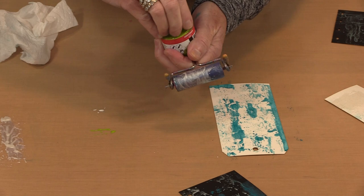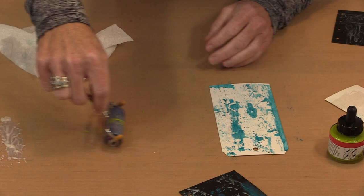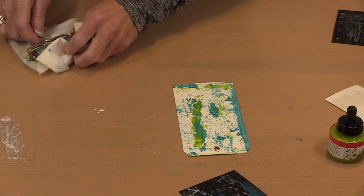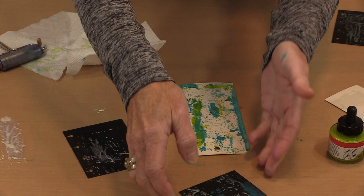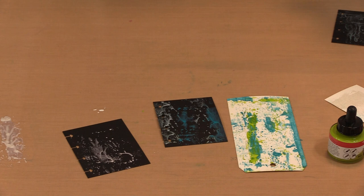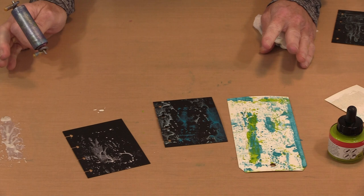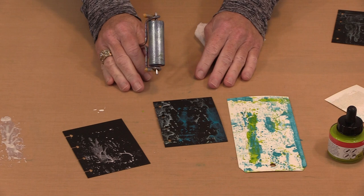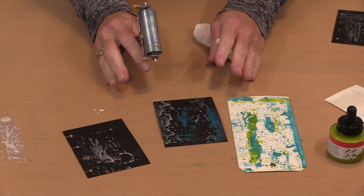If the dropper clogs a little bit, you can take it apart or just stick a brush in. Now if I clean the white off my brayer and grab a little bit of this green, you get some really fun contrast. The advantage of these inks is first of all they're going to be permanent when dry, they're going to be lightfast, and because they're a pigment-based product they're going to show beautifully on black.